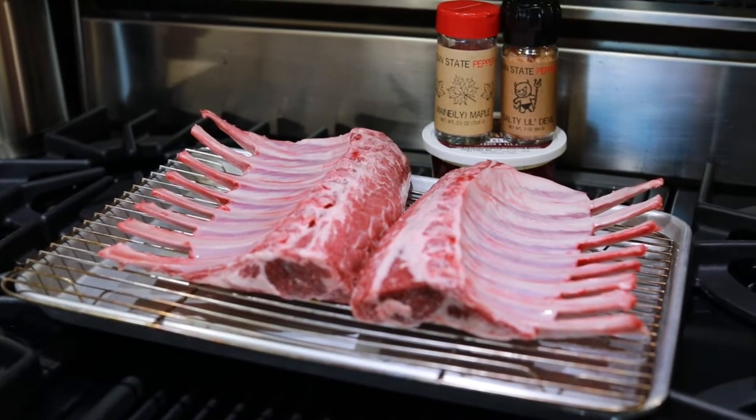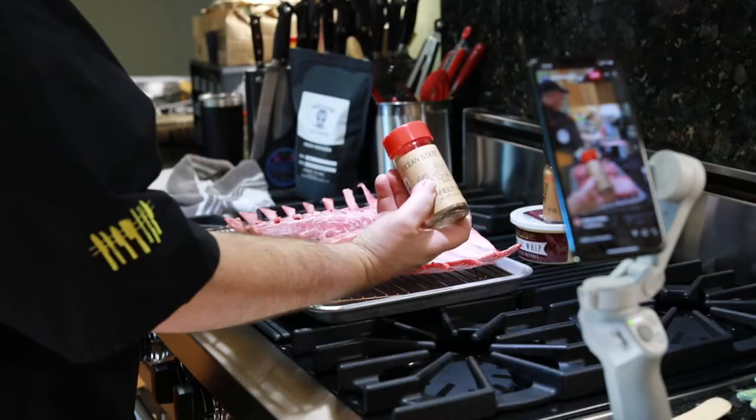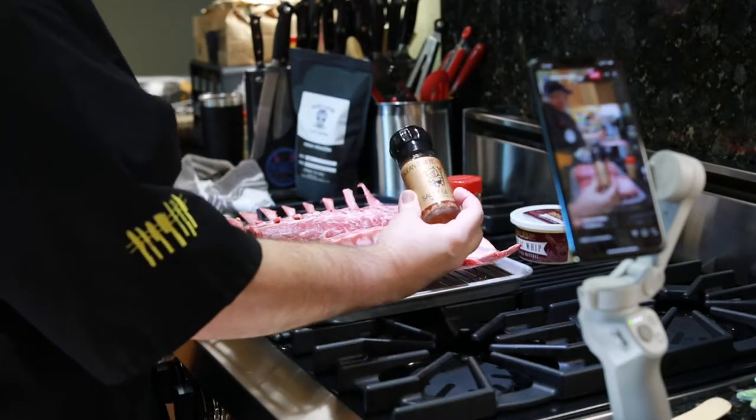This is my panko-encrusted garlic whip rack of lamb using Ocean State Pepper Company's Mainly Maple and Salty Little Devil.